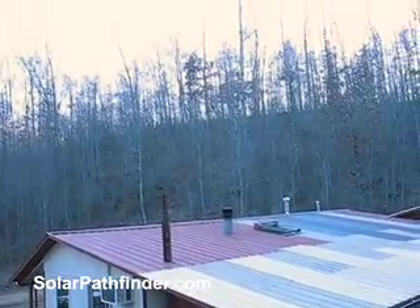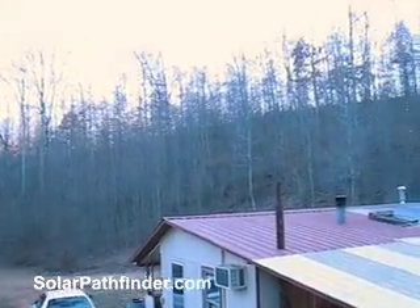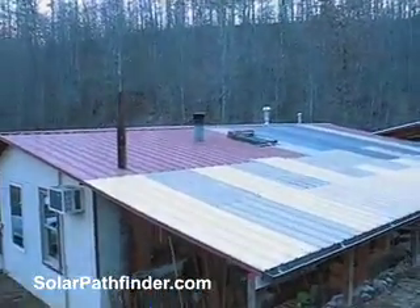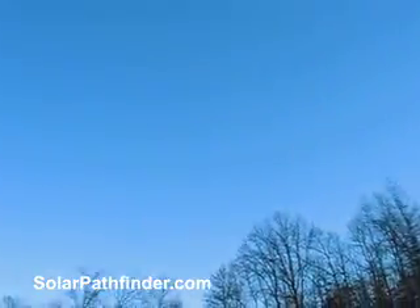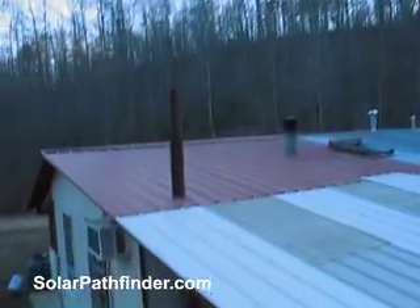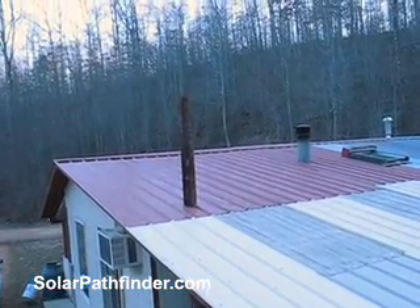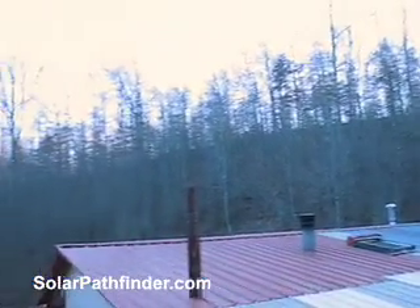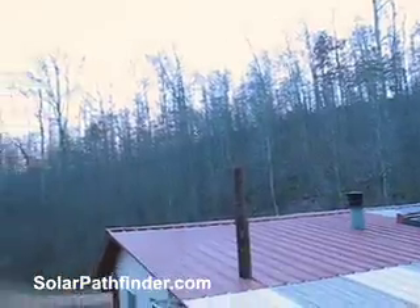The roof of the house is in the shade all winter long for the most part with those trees, and I would not have known that in the summertime when I was setting it up. Standing on the roof looking up at the sky, it's like, man, I've got plenty of sky here. But when I put the Pathfinder right there on the roof, I could see that in the winter months, when I needed the energy the most, I was in the shade.